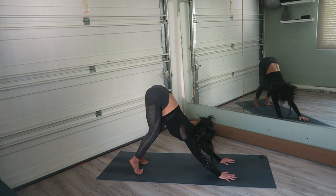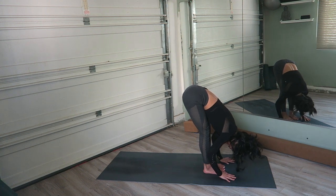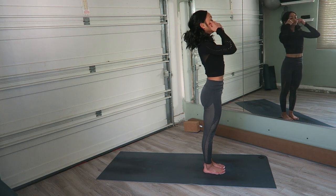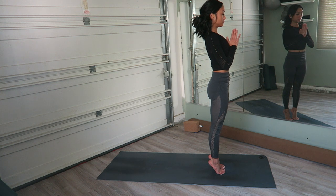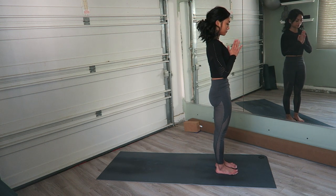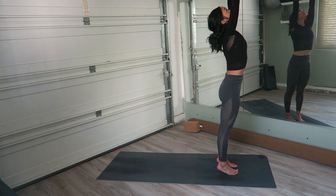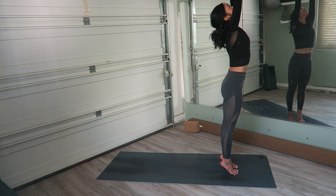Lift the heels. Jump or step to the top. Look ahead of you. Exhale, fold. Inhale, rise all the way up — reverse swan dive. Exhale, hands at the heart. Inhale, lift up onto the toes again, balancing on the balls of the feet. Tailbone pointed down. Release. On an inhale, rise up again — this time hands sweeping up, looking up if you can. Find the balance here. It is a little bit harder when you look up and change your center of focus. Pull the belly in.